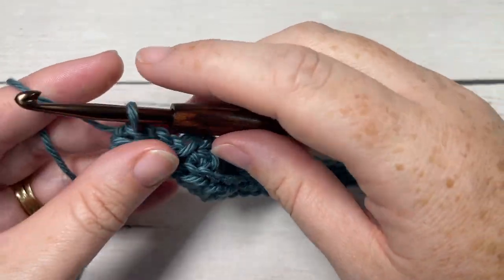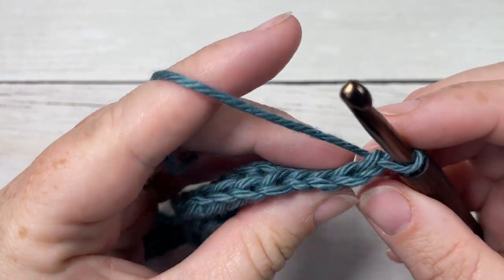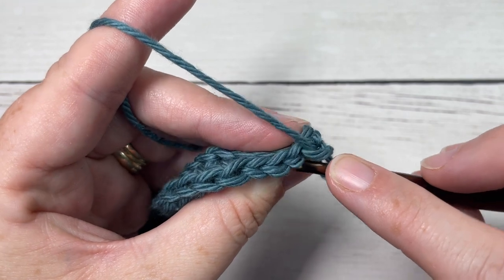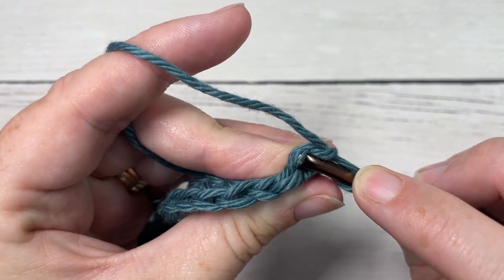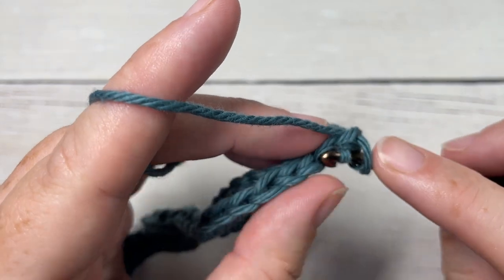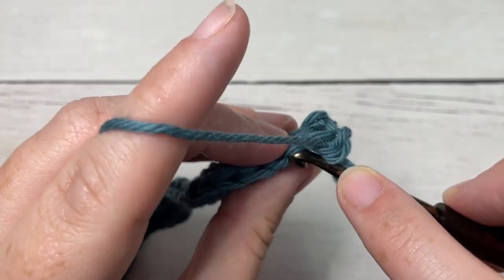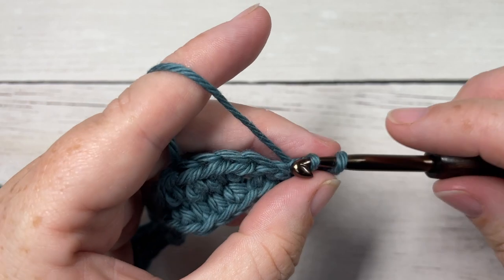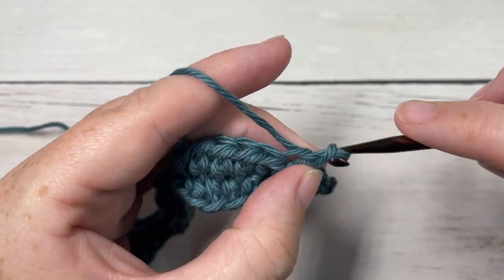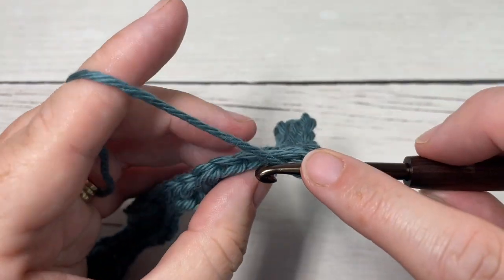At the end of row two, chain one and turn your work. For row three, we're working now in the front loop only — that's the loop at the top of your stitch that's closest to you. Work one slip stitch into each of the next four stitches. It can be a little bit finicky, so just be sure to keep your slip stitches fairly loose. Then, continuing in the front loop only, work one half double crochet into each of the next four stitches.